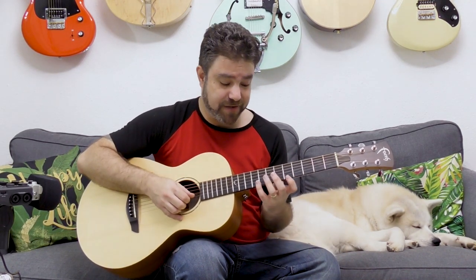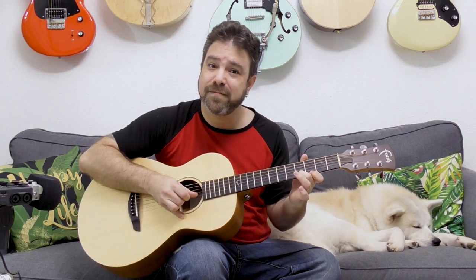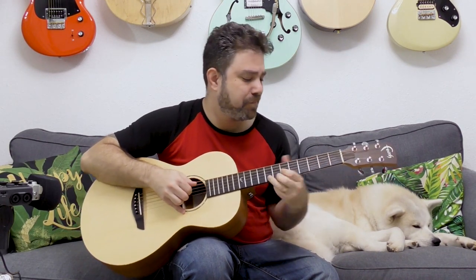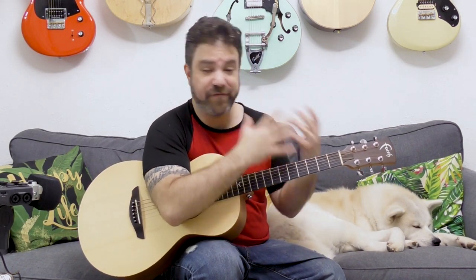Then you can move on to the minor pentatonic. You don't have to play on five — you can play the fifth position, on three and five. You can also make it chromatic. Whatever you want to play here works. Try to think out of the box, try to challenge yourself with new ideas.